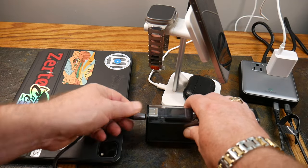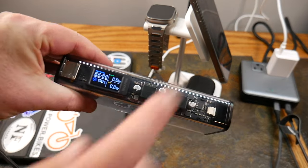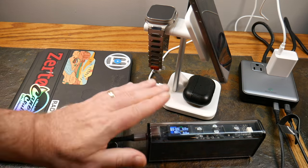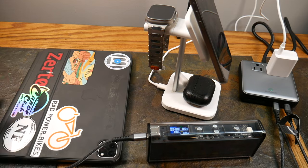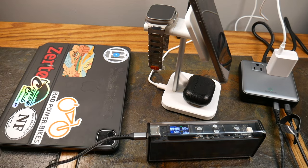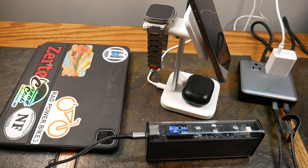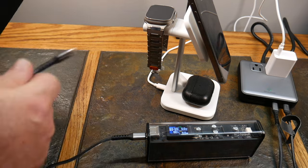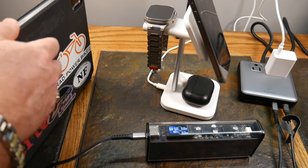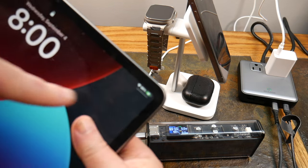Now I'm using one of the 100-watt USB-C ports with a Shargeek 140 charger — we've done a review on that, I'll link a card. Unfortunately it's at 100% charge so it's not pulling any current, making it hard to gauge actual wattage output. Then I plugged in my iPad into another USB-C port — you can hear the charging tone — and it's charging right there.